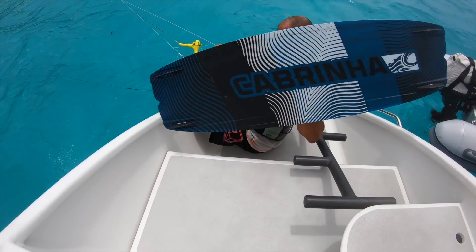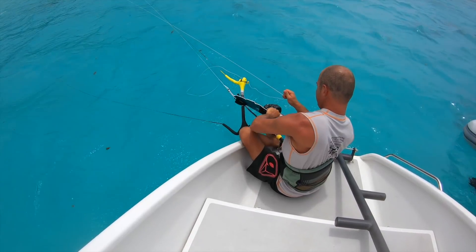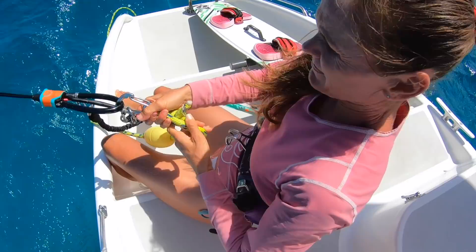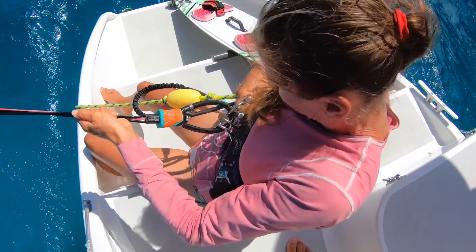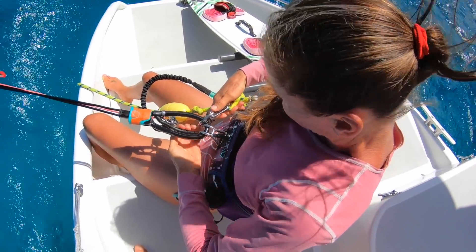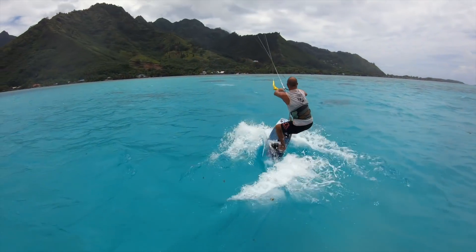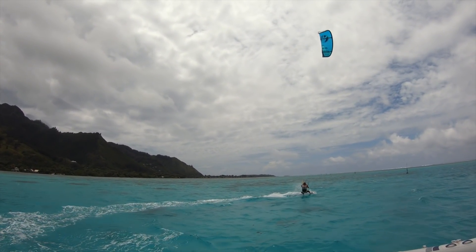By far the most dangerous factor in all of this are the lines. Be super careful that you never place any body parts in a position where they will get damaged if the kite were to suddenly power up. I recommend getting a rope and securing one end to the boat and then the other end would have a carabiner that you can click to the harness loop on your bar. For extra safety you can connect a separate carabiner to the leash connection on the kite so it can flag if you decide to release it. Have fun, be safe, respect each other, and stay tuned for an upcoming video showing how to retrieve the kite when you're done.